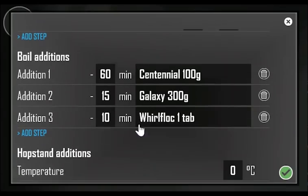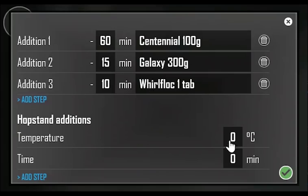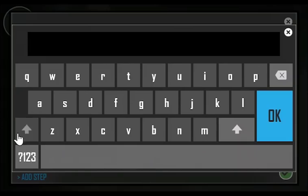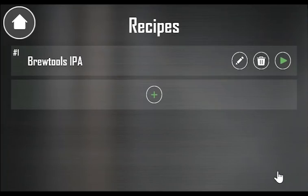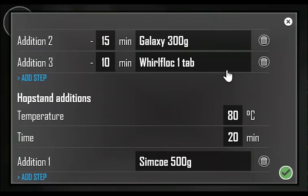Let's add some hop-stand additions. We're now done setting up our recipe. Hit the OK button to save. We're back to the recipe list. If you need to edit the recipe, simply click the edit button and you will come back to the recipe editing screen.